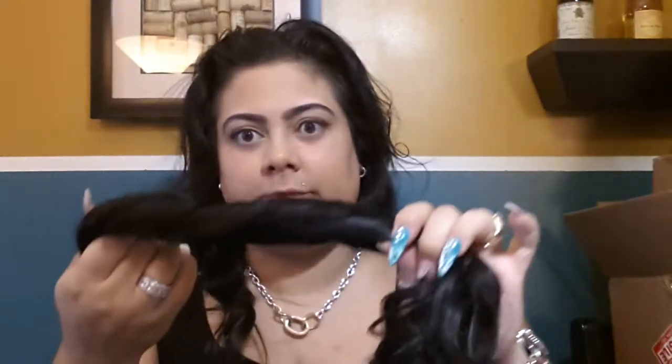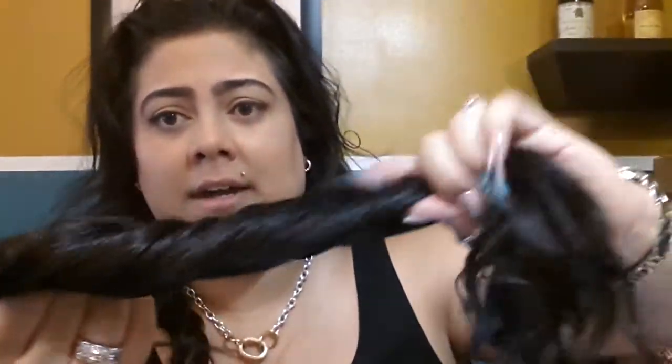I wash them at least once every two months because I don't want to over dry them or over wash them. I do the cold wash, which is a conditioner-based wash instead of shampoo, because with shampoo it will strip the hair from its shine. And this is not growing out of your head getting its regular nutrients, so you have to keep it moisturized with argan oil and coconut milk oil.